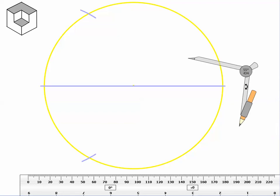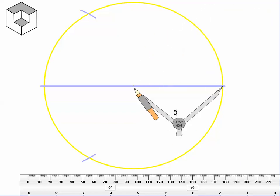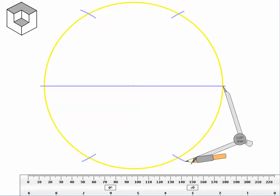Double-check to make sure you're in the right place, then make two more arcs on either side of the intersection of the diameter and the circle. Again, do not let your compass setting get larger or smaller. Right now your drawing should look like mine, and your compass measurement should be exactly where it was when you drew your circle at the start.